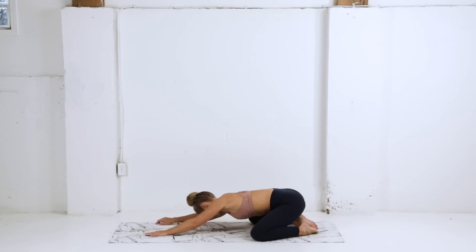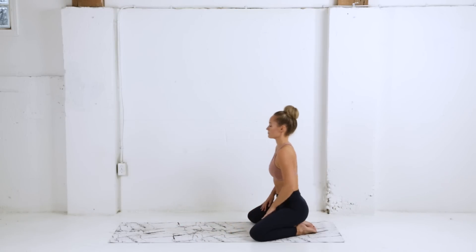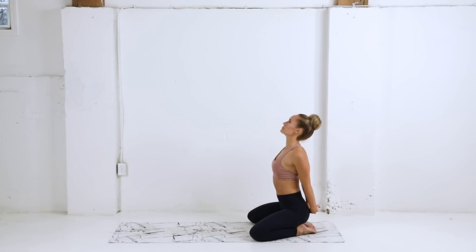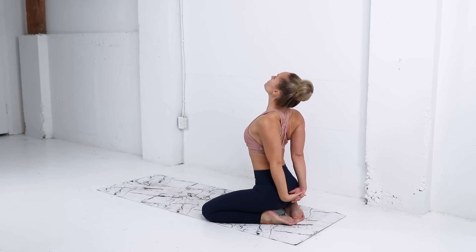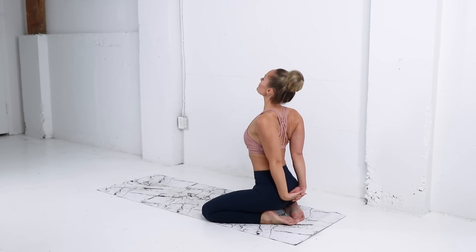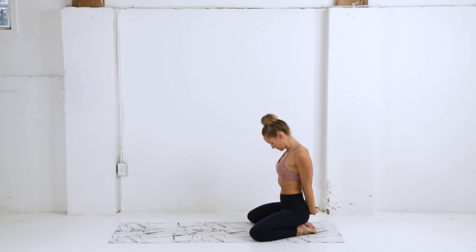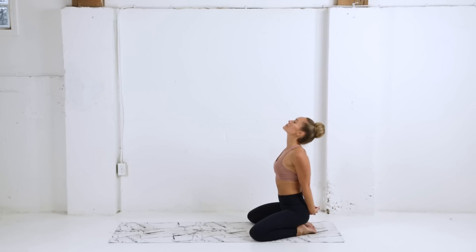Coming back to center, we're just gonna slowly press ourselves up to a seated position here, clasping the hands behind the back, press the palms down, lift the chest. If it feels okay, you're just gonna nod your head yes and no, nice and slow and controlled here, feeling a nice stretch through the neck, back, shoulders, and the chest. Working with your breath, maybe a little head rock side to side, whatever feels good.